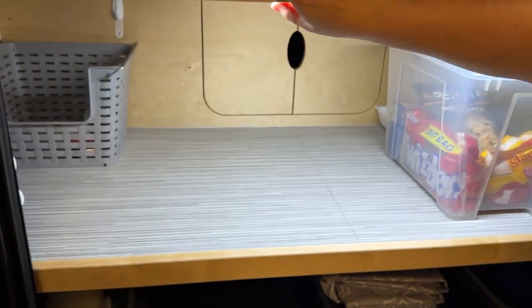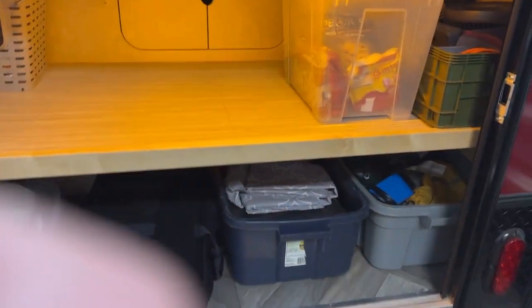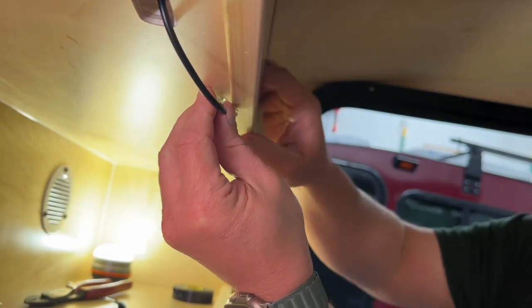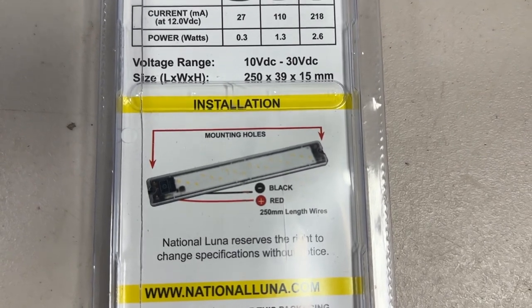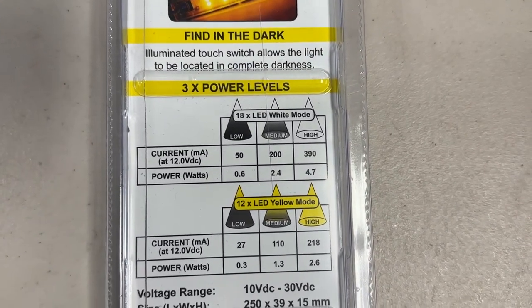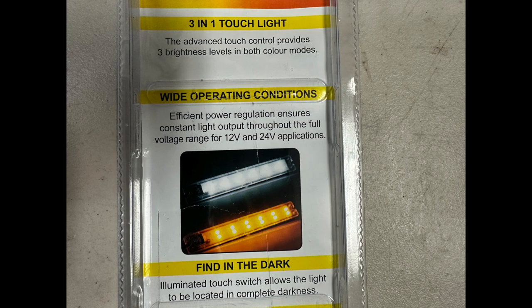I've used a lot of the products in the emergency market and have stuck with their products for quite a while. So when I saw the National Lunas at all these overland shows, I thought I had to give it a try. National Luna's been around for a while — they make fridges and all kinds of outdoor overlanding equipment. This light in particular has 18 white LEDs and 12 amber LEDs and three power modes: low, medium, high for both colors, and it uses a touch-sensitive switch. We're going to mount up the National Luna light and see how it compares to the OZ Forward Drive light.